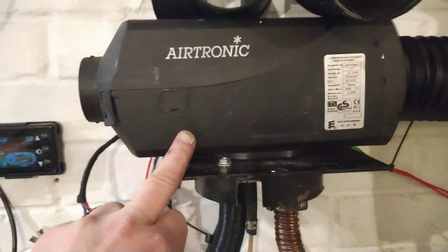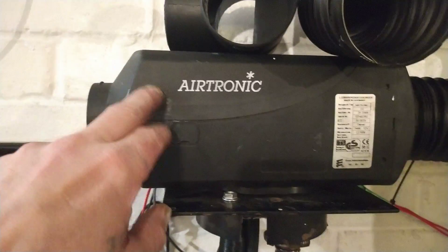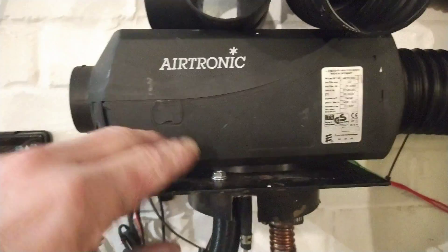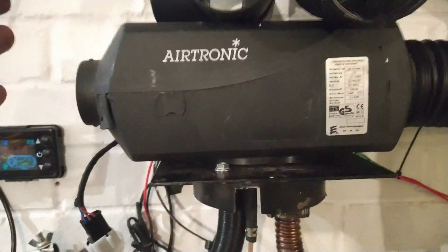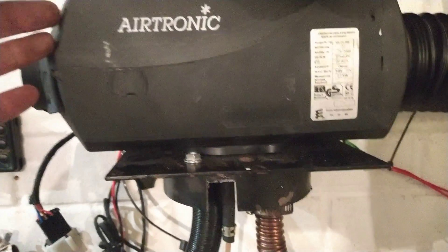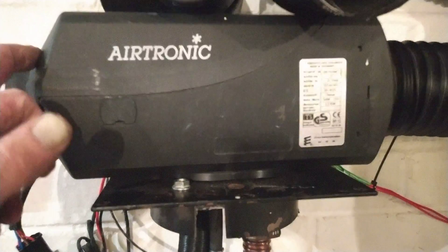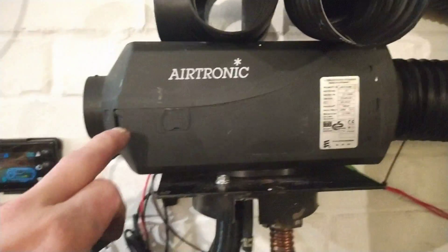There isn't a lot you've had to do at all — it's simple, anybody could do it I'd have thought. You've got to cut a few of the little plugs off inside the Chinese unit, because the Airtronic and the Chinese aren't interchangeable, so you've got to do a bit of wiring. But it's nothing — you've just got to put different plugs on, or connect it to the actual board, and then these will run on the Chinese ECU.